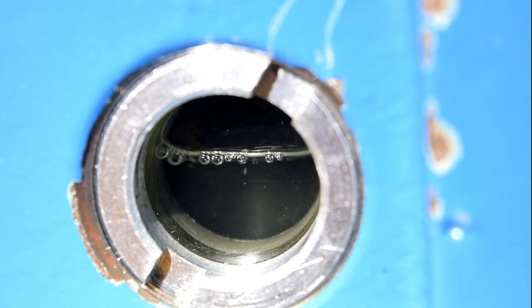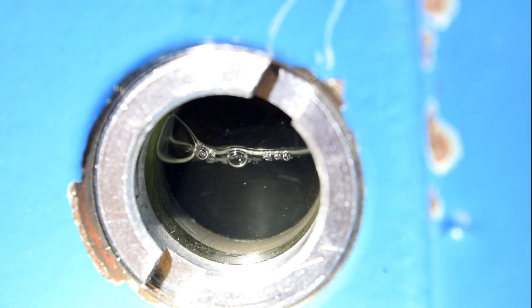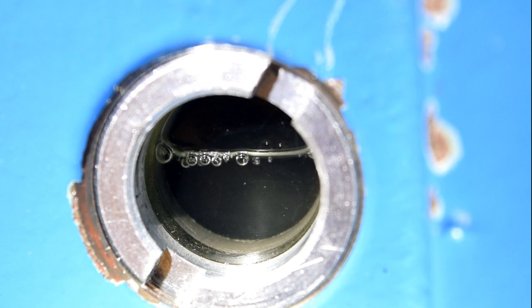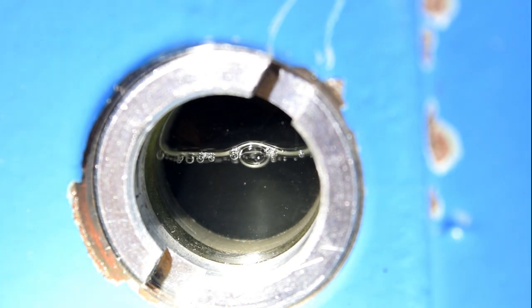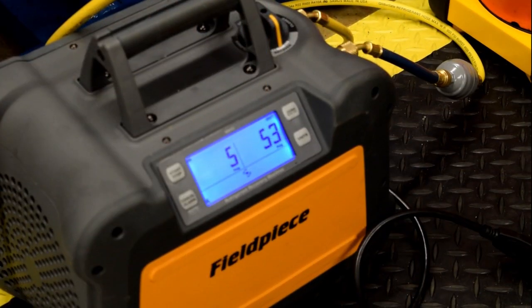As you can see, as we begin to reduce the pressure in the crankcase, refrigerant that is trapped in the oil is going to begin flashing off. Periodically through this maintenance, you may need to recover a little bit more refrigerant out of the compressor to keep your crankcase pressure between 1 and 5 psi. I've now reached my goal of between 1 and 5 psi in the crankcase.